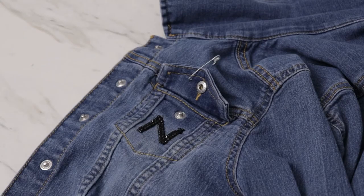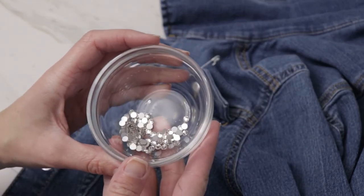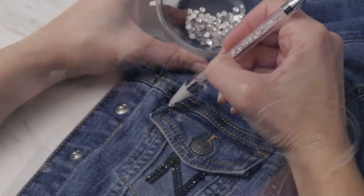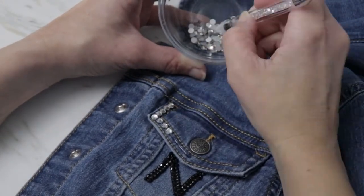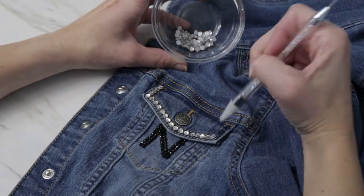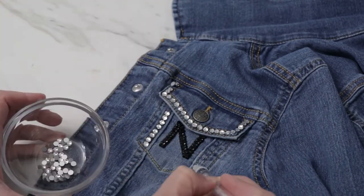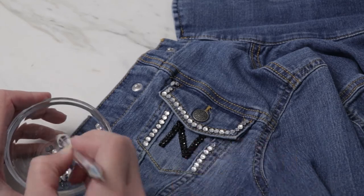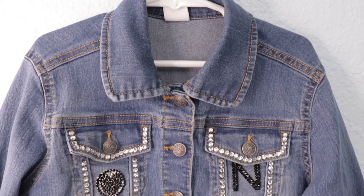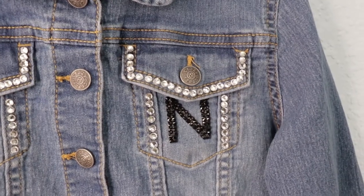Once the black is done I'm going to add larger clear stones along the stitching of the pocket. For this I'm using clear glue — no need for a template here, I'm just going to follow along the stitching. I embellished both pockets of this denim jacket with rhinestones and my daughter loves it. Once the glue is dry these stones will be permanently adhered — they are not going anywhere.